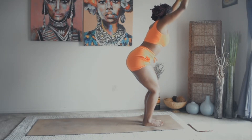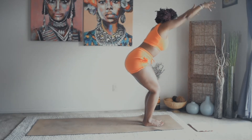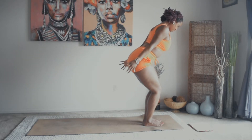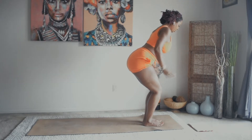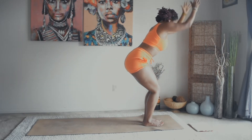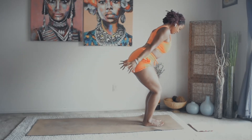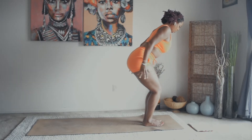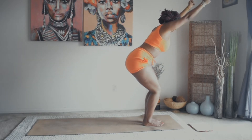Pulse it out for eight, keeping the core engaged: seven, six, five, squeeze everything, four, three, two, and one. Inhale, reach to the fingertips. Exhale, send the hands back, squeeze into the shoulder blades. Inhale again, reach to the fingertips. Exhale, send the arms back, squeeze to the shoulder blades, send those fingertips down toward the mat. Let's do this again for eight, seven, six, five, four, keep breathing, three, two, one.